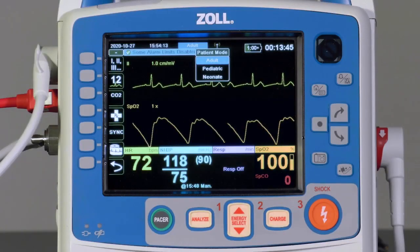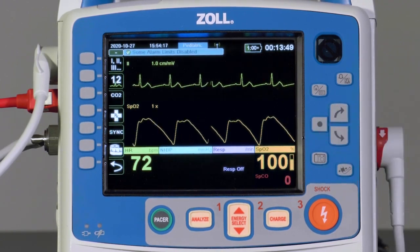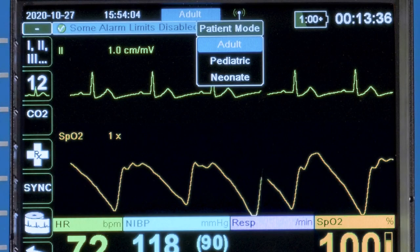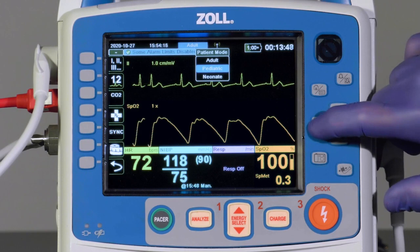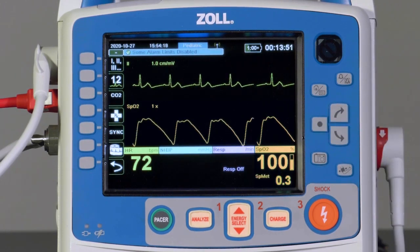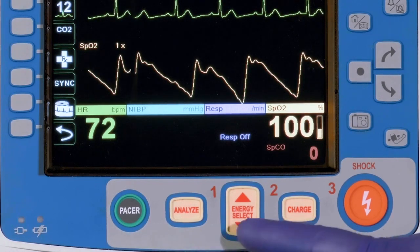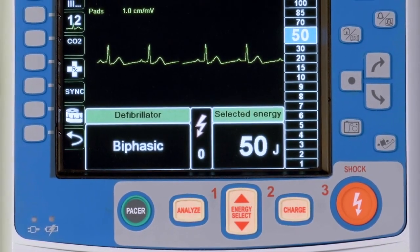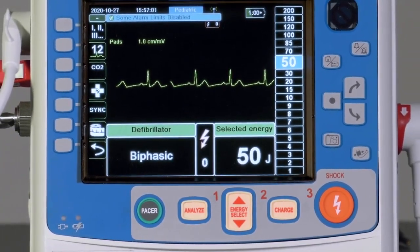If the provider navigates down to Pediatric and presses Select, they have placed the X-Series Advanced in Pediatric mode. The X-Series Advanced has three patient modes — Adult, Pediatric, and Neonate. The device defaults to Adult mode, but may be either manually changed to any mode or automatically changed to Pediatric if Zoll One-Step Pediatric electrodes are attached. The One-Step cable is required for this operation. When the patient mode is changed, alarm limits, target inflation pressure of the blood pressure system, and initial defibrillation energy settings are automatically set for that patient type. In Advisory or AED mode, the X-Series Advanced will also utilize a Pediatric-specific AED algorithm.